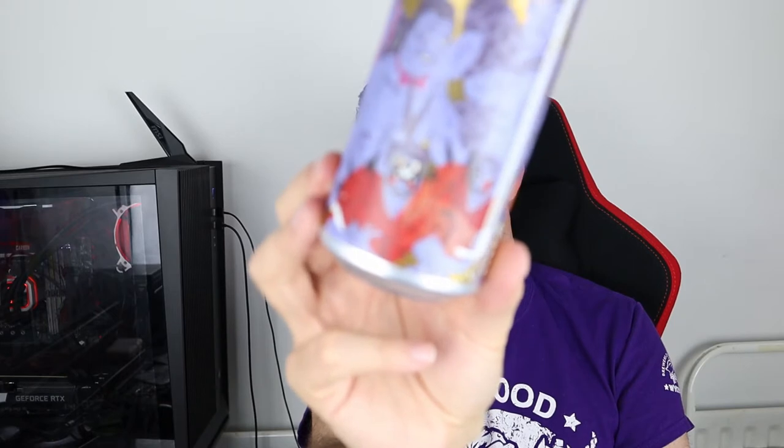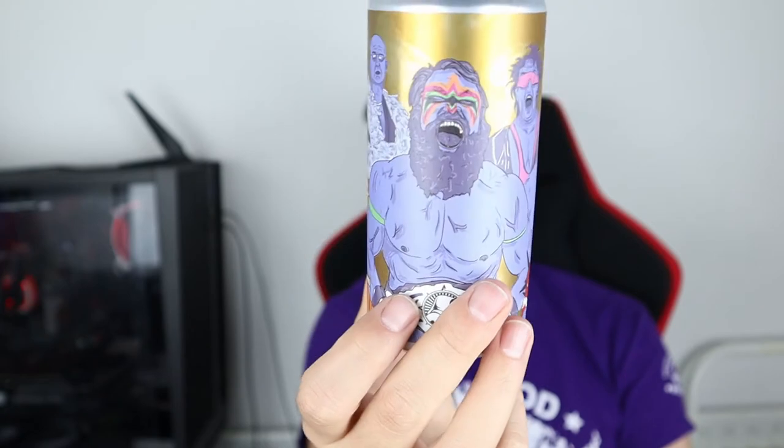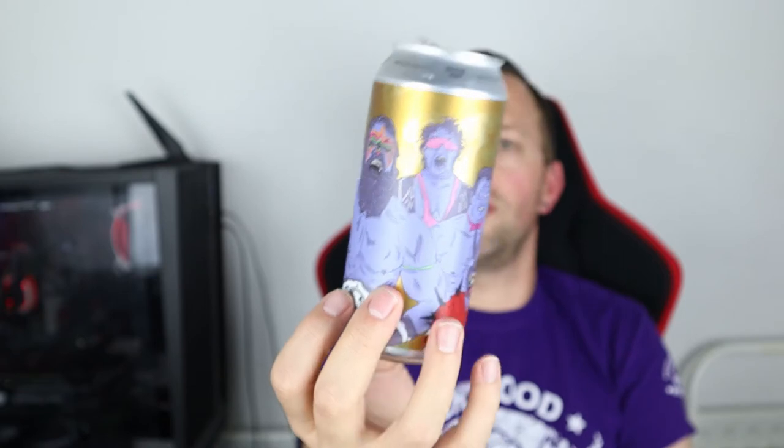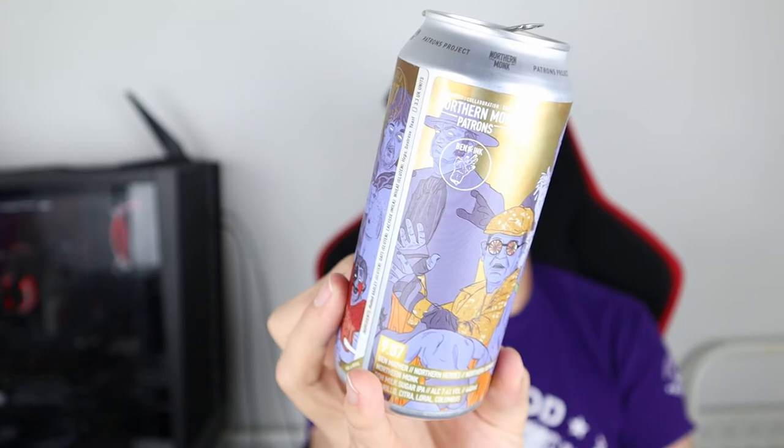So, Northern Monk, Northern Heroes, Northern Rumble, Patrons Project 907. I can't really show you the front of the can but let's show you a gratuitous shot of the Chuckle Brothers as Animal and Hawk - isn't that funny? Amazing. That's Brian Blessed there, funny as hell. I think it's Les Dawson as The Undertaker in there - maybe, I don't know. Either way, great can.